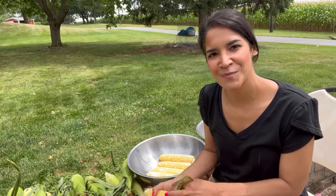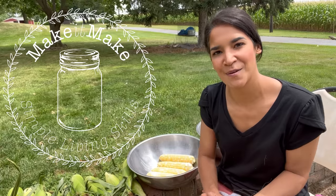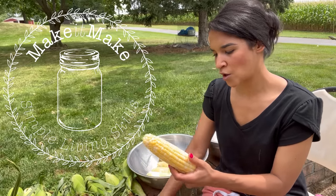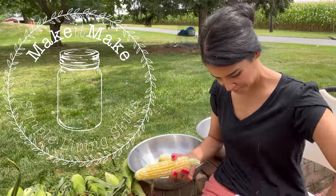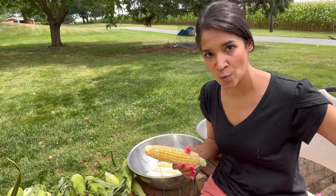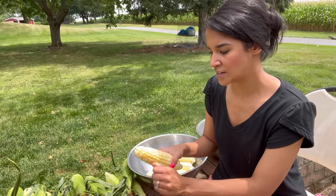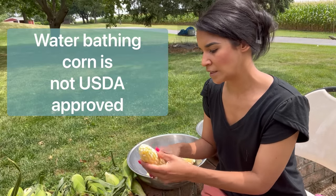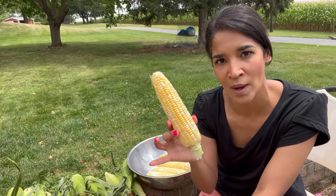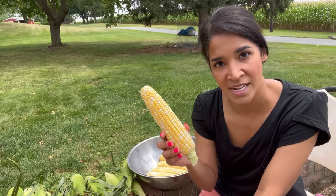Hi friends, welcome back to my channel 'Make It Make,' where I always try to encourage you: if you can't get it, make it. Today we are going to be water bathing corn. Now, just to let you know right off the bat, water bathing corn is considered a non-USDA approved method because corn is a low acid food.